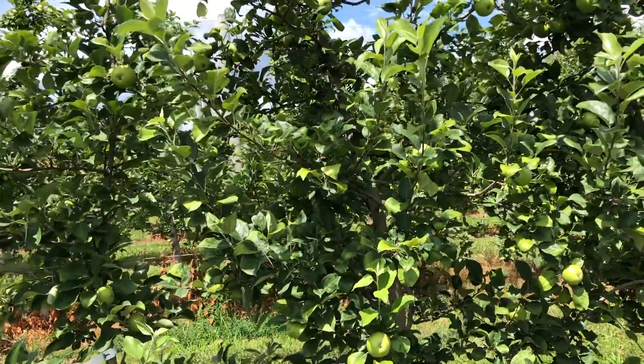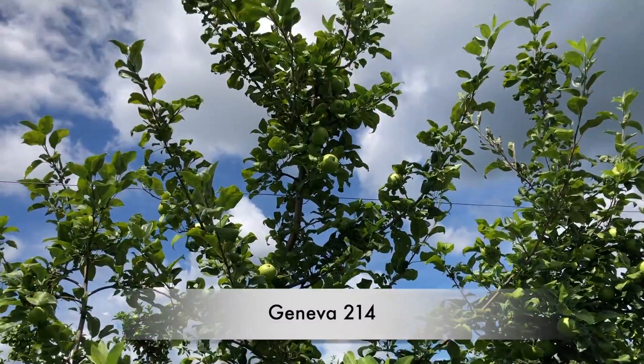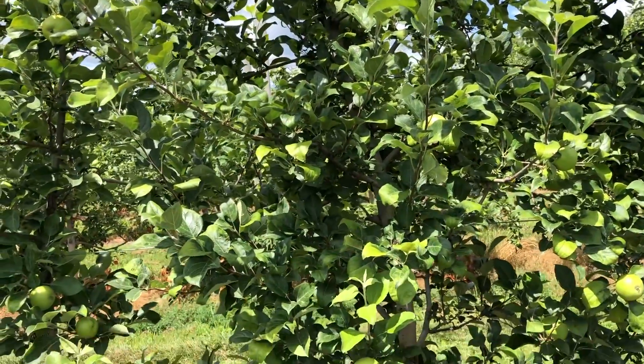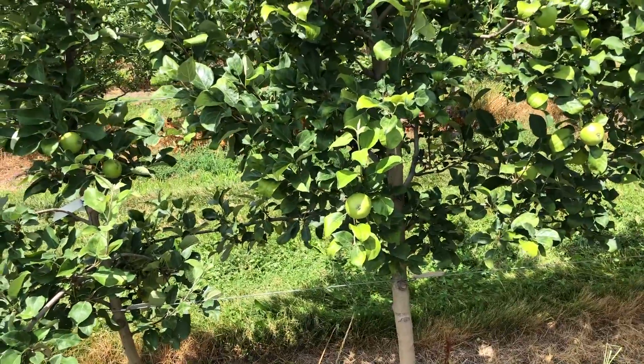Next up is Geneva 4214. You can see it's a much bigger tree than the 202. I like the looks of it — it seems to have a nice branch habit. I think it's been fairly productive, and I think G214 is currently being recommended for Honeycrisp.